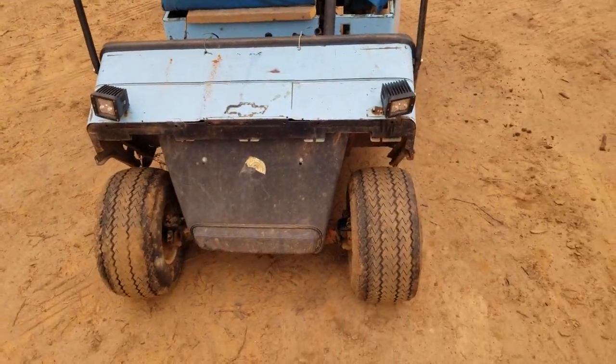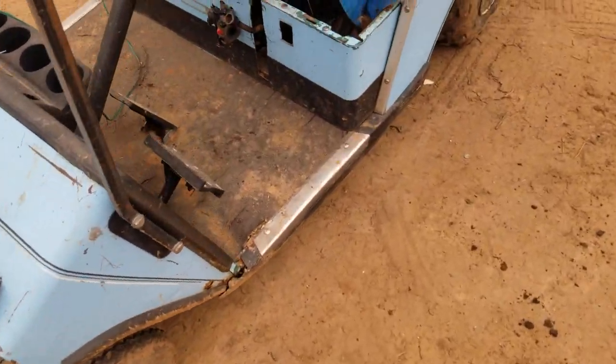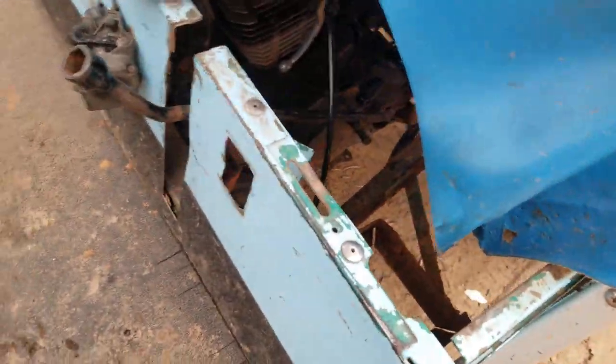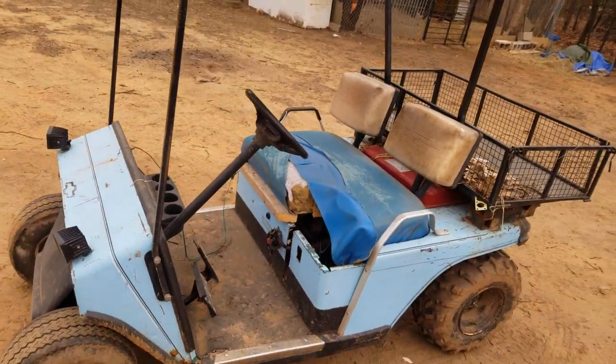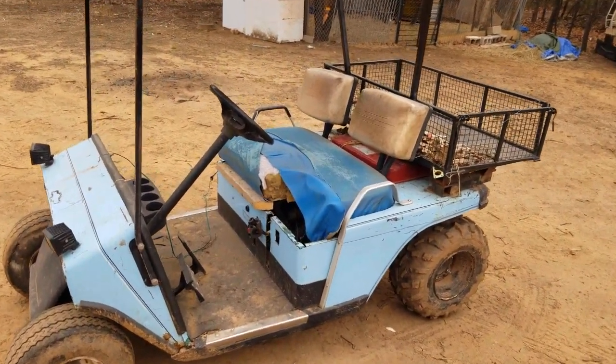They're pretty cheap — $20 on Amazon, can't beat it. Overall it's pretty fast. Let me get it started here. Fires right up every time. It'll idle there all day long.